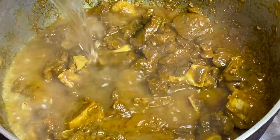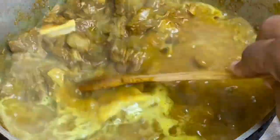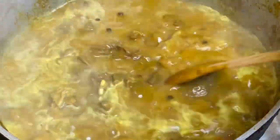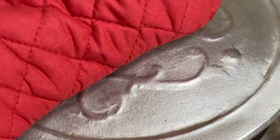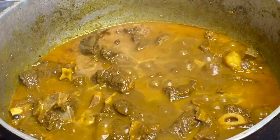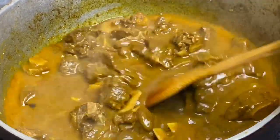Now I'm going to add some hot water just to drop the cooking temperature, and I'm going to cover this down under the lowest heat and allow it to cook for about 45 minutes to an hour until the meat is nice and tender. This goat meat was really nice and soft 45 minutes later.